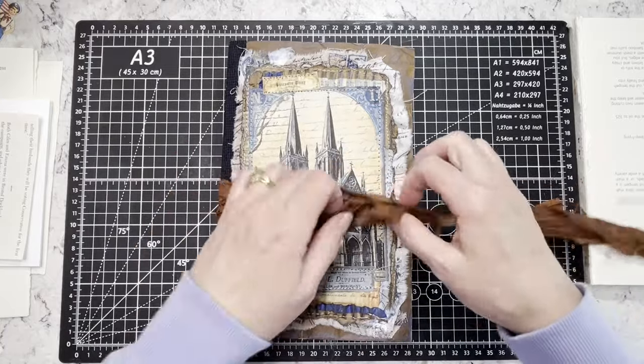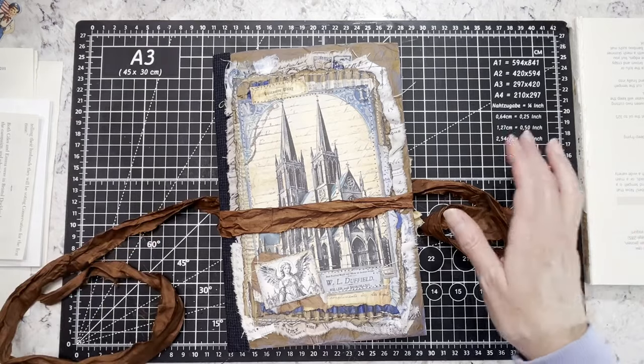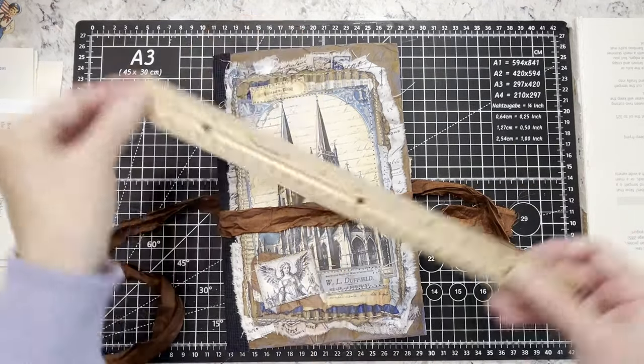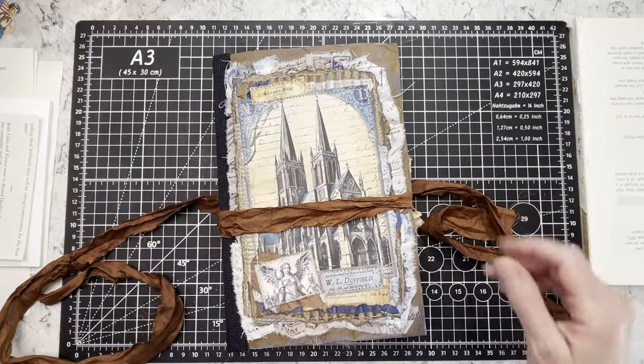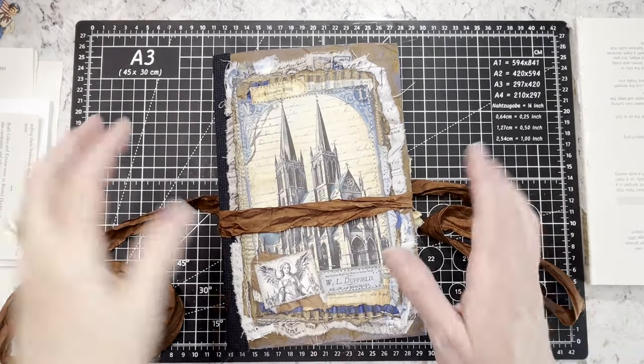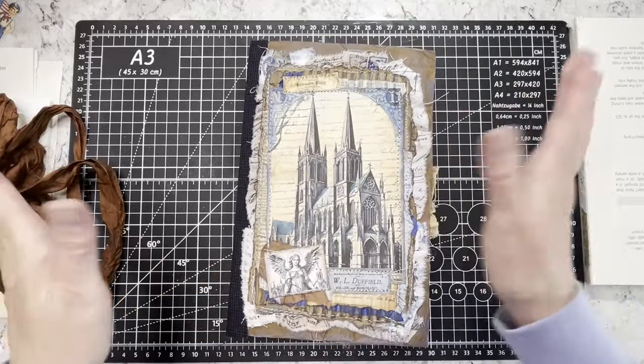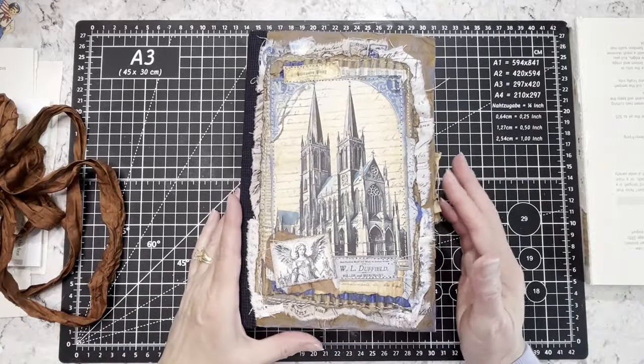So this journal is already spoken for. It measures nine by six. Because sometimes I change things, but I know that it's two 12-inch manila file envelopes that make the base of it.